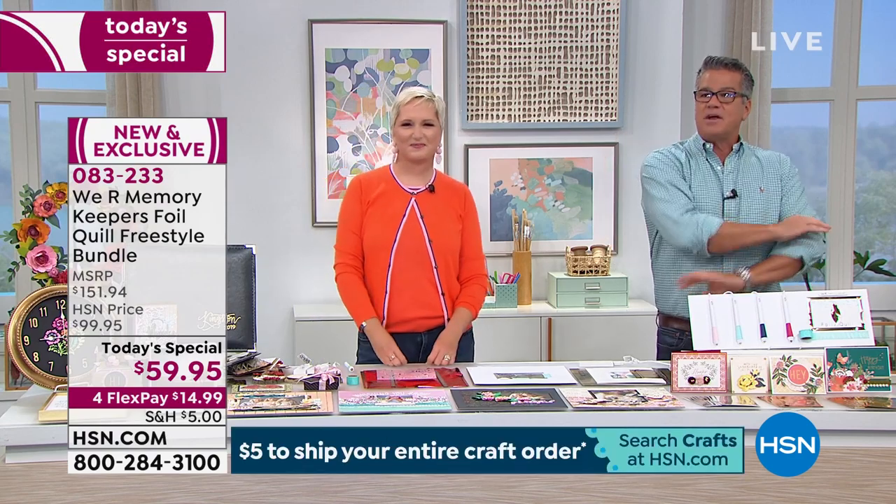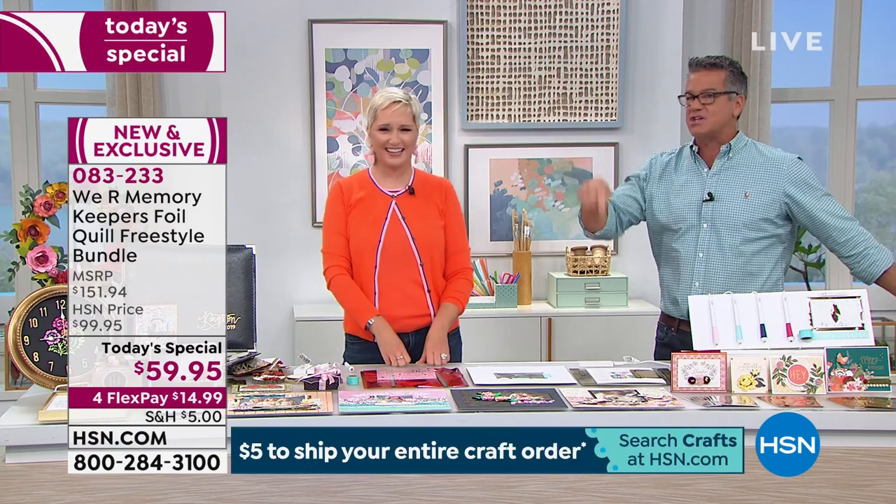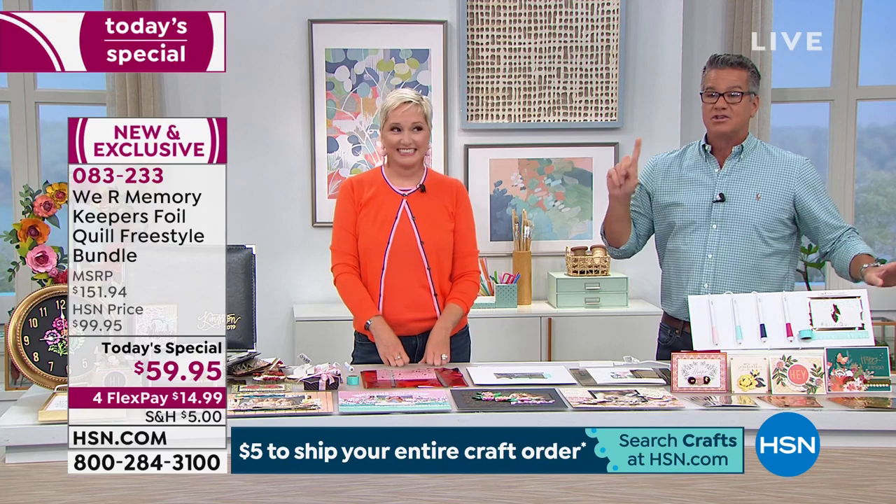Everybody is recognizing the value. We have it valued at about $150, which is what it would cost if you tried to pick up everything separately. Today, $59.95 is all you pay. It'll cost you $5 to ship, and everything you put in the cart today — not just this item — everything ships for one flat charge of $5.